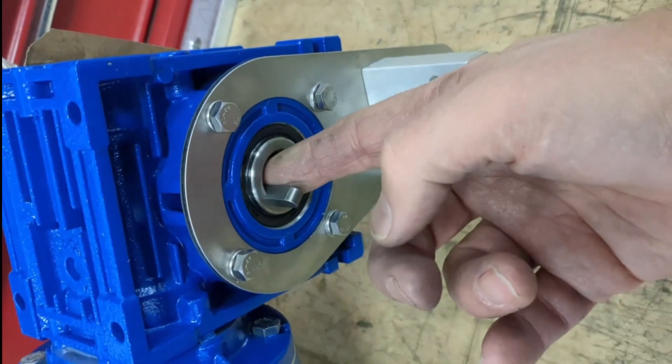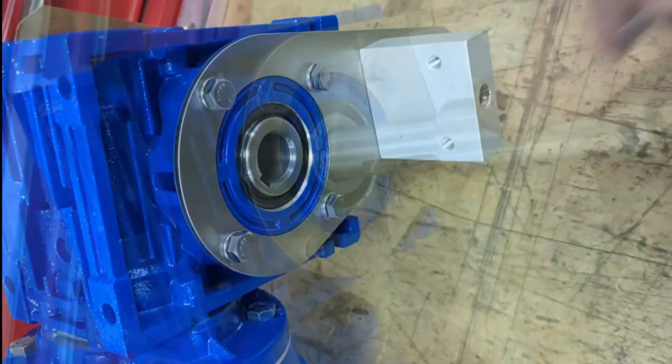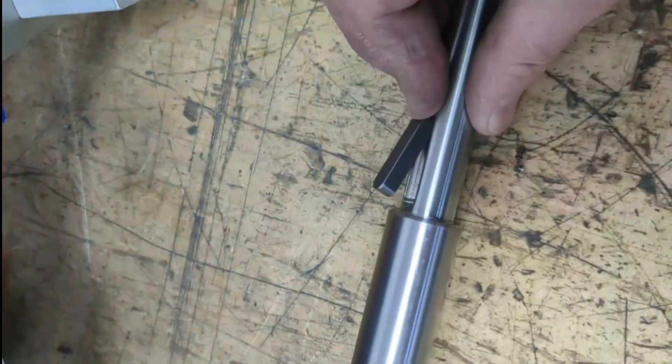Hello and welcome to the channel. In this video I'm going to quickly run through the steps of what you need to do to fit a gear or sprocket to a shaft using a key.